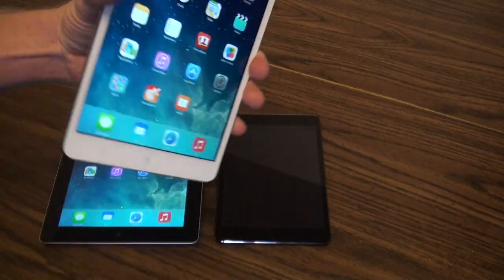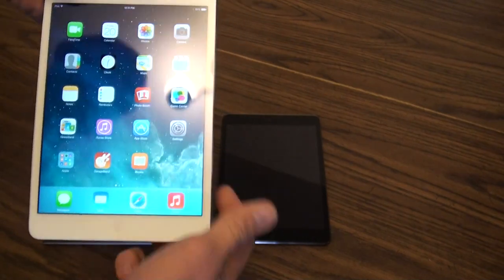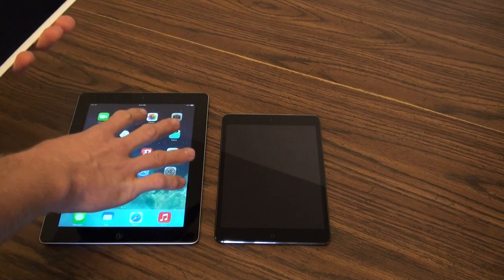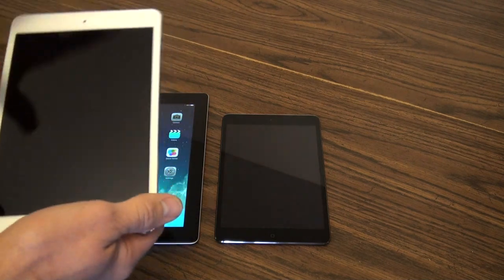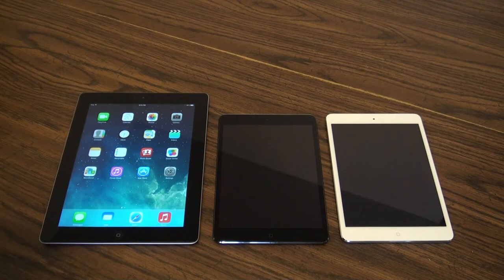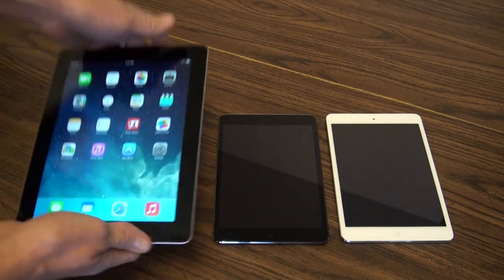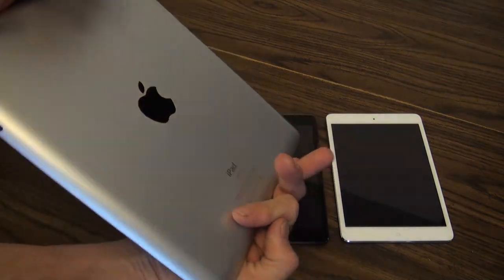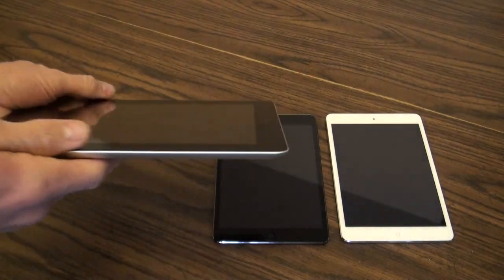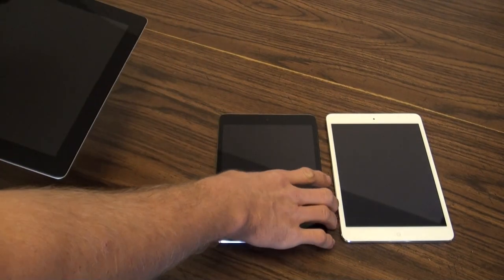But you gain the form factor — holding it with one hand, putting it in a much smaller pocket, fitting it in areas where you wouldn't be able to fit the older iPad or even the new iPad Air. Colors-wise, the new iPad Air and new iPad mini come in the same colors. Compared to my old third-generation iPad, this one is obviously quite a bit thicker and significantly heavier than the iPad mini.